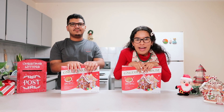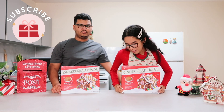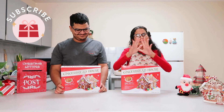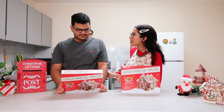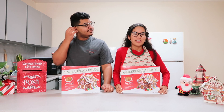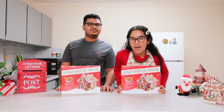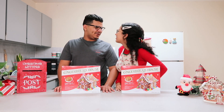Good morning, welcome to another vlogmas YouTube video with Christian! I want to take a second to acknowledge Christian for being here. You have been very supportive in this vlogmas process and you have been appearing in my vlogs and helping me, so thank you so much. You're welcome.